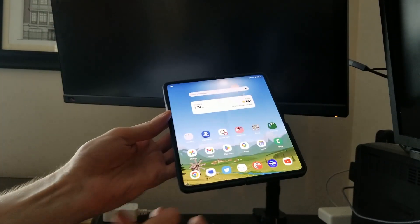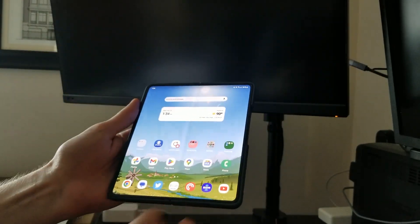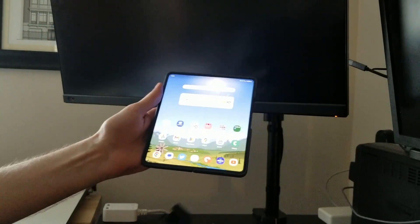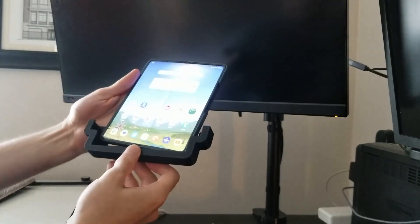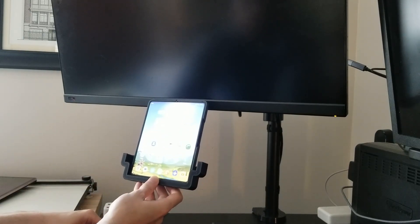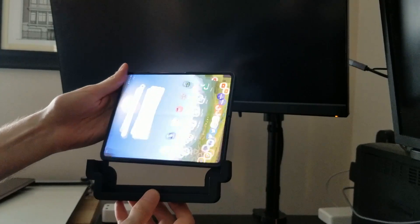I want the ability to view the phone vertically or horizontally, so I started by designing the basic shape needed to cradle my phone. The idea is to hold the bottom of the phone in this mount and rest the top of the phone on the bezel beneath the screen. This holder has a second level which elevates the phone when it's in landscape, allowing the top of the phone to reach the monitor in both orientations.